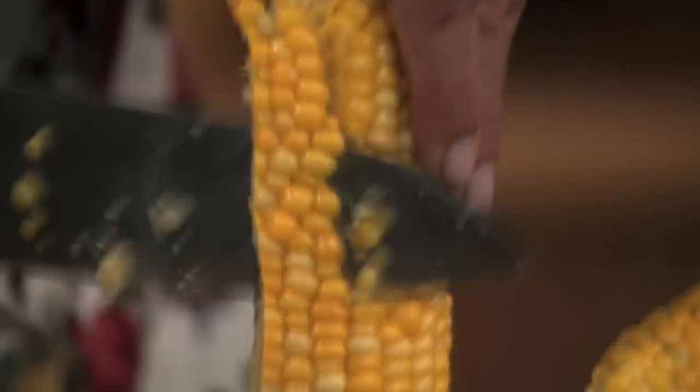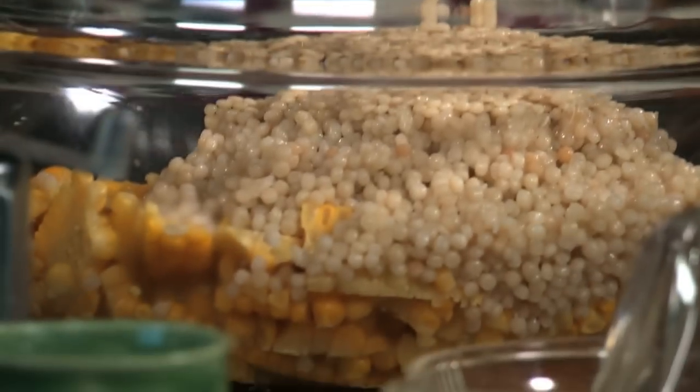Then mix those corn kernels with two cups of Israeli couscous that you've cooked.